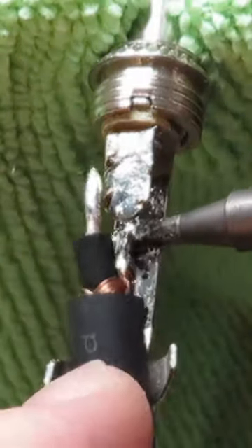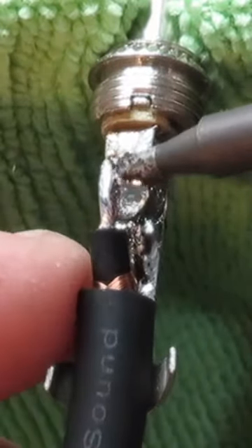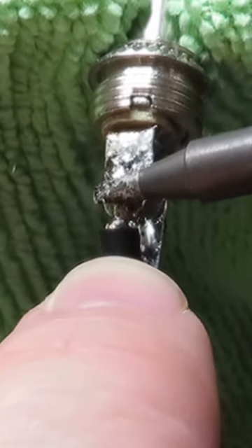Soldering the ground sleeve on here first. We're going to solder on the inner conductor now, which is the signal conductor wire. As long as your connections are nice and shiny, you're good to go.